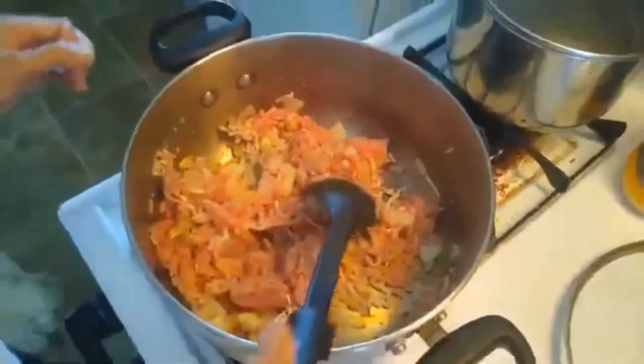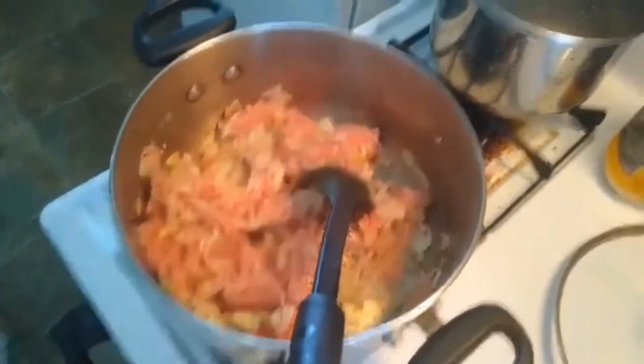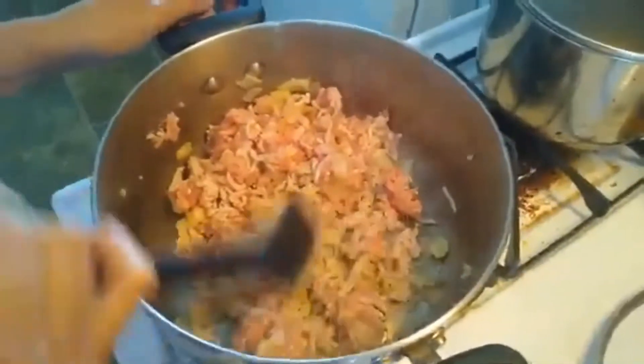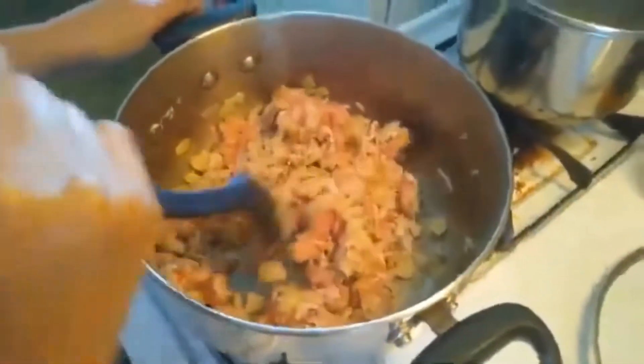So you have to stir-fry the meat until it turns brown. Brown the meat. And then when the meat is brown, either season it with salt and pepper, or you can use cubes — like chicken cubes, or beef cubes.